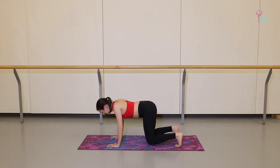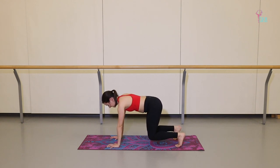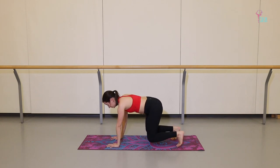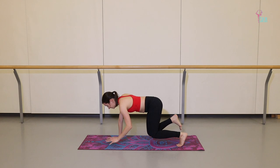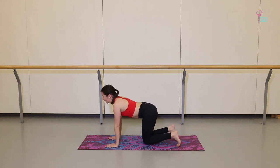Pulling the belly button in towards your spine — six, two more, seven and eight. Now we have lifting the right arm and left leg off the mat, just about an inch or so. Left arm, right leg. Switch and down. Switch and down. Four more times: lift and down, lift and down. Keep that core nice and stable. Bring your knees back down to the floor.